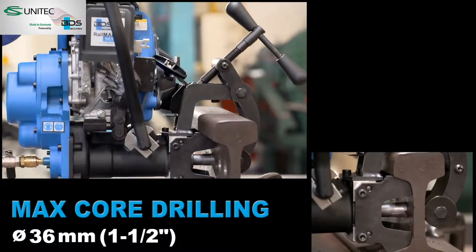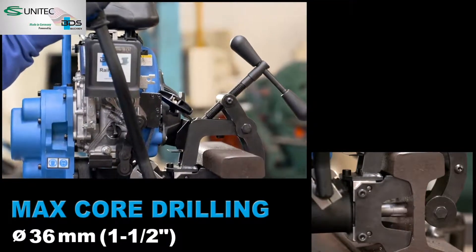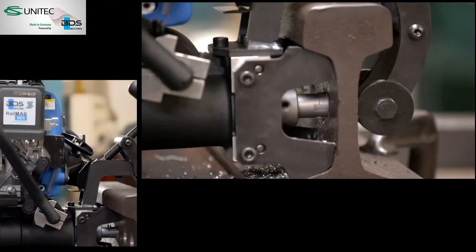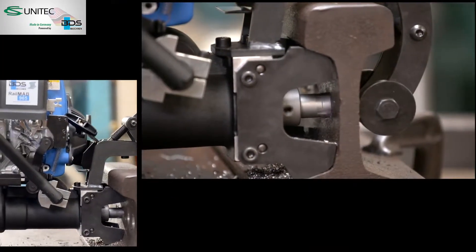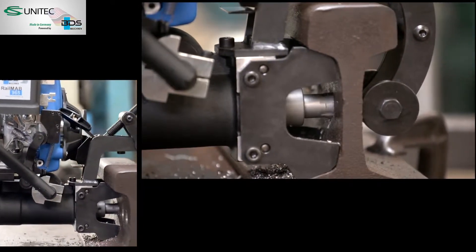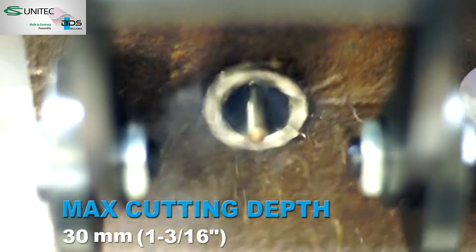36mm diameter core drilling capacity, also ideal for drilling with twist-drill bits. 30mm cutting depth capacity.